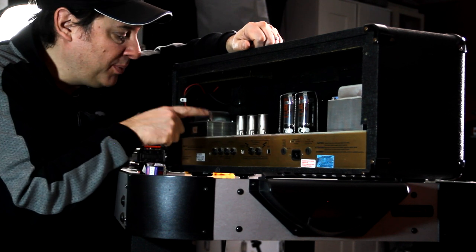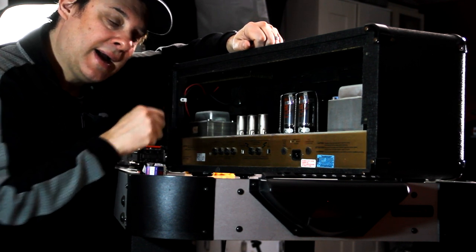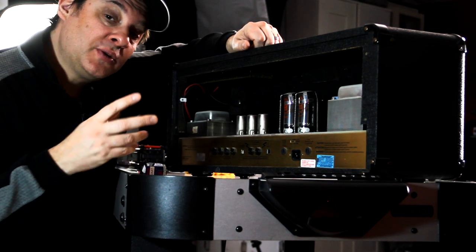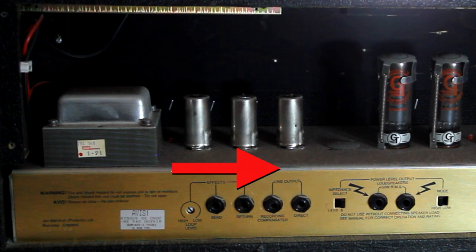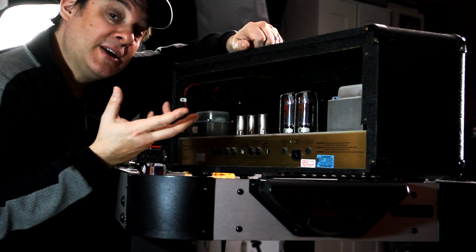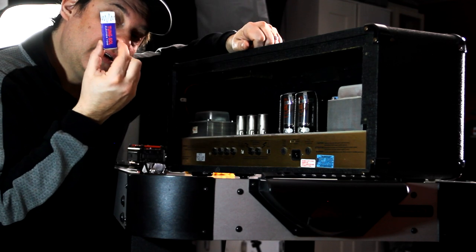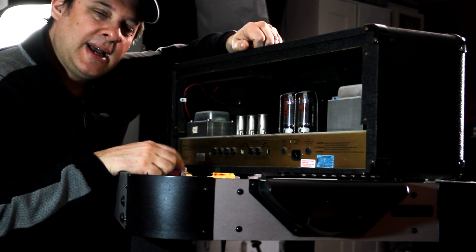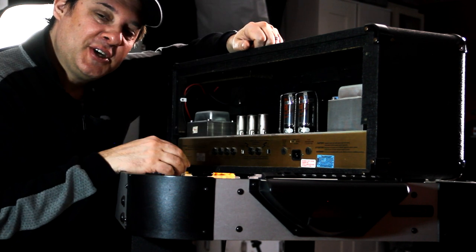The advice I was given was to try replacing the first preamp tube, the one closest to the input jack on the amp. But also the other suggestion was maybe just to change the order. These are connected in series, which means there's no real effect on the circuitry of the amp, but there possibly could be some tone changes simply by changing the order. So I'm going to do that first and then replace the first one with a brand new tube. I'm just curious to see — I'm not sure we're going to have such dramatic results, but it's good practice in changing preamp tubes.